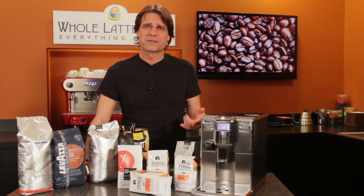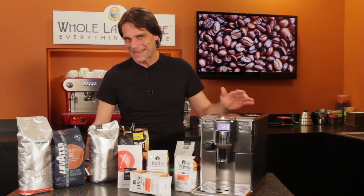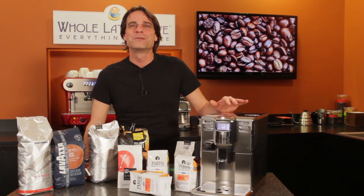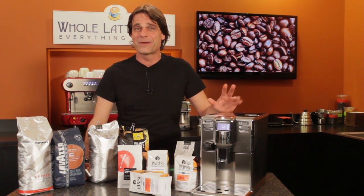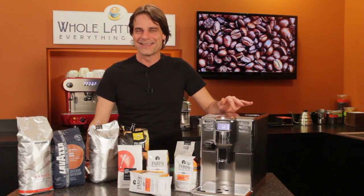If you're interested in any of those coffees, use the link up here to learn more and purchase, or see the video description for direct links to all of them. I'm Mark — thanks for watching, and I do hope you'll subscribe to the channel and come back soon to learn more about the good stuff on everything coffee, brought to you by wholelottelove.com.